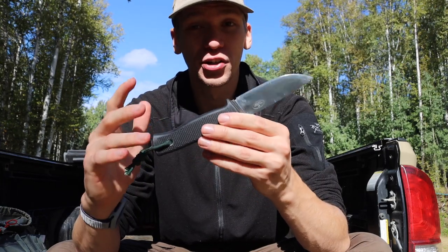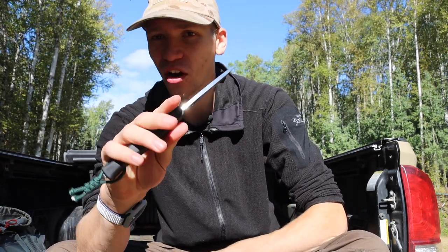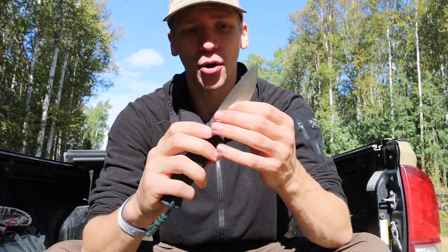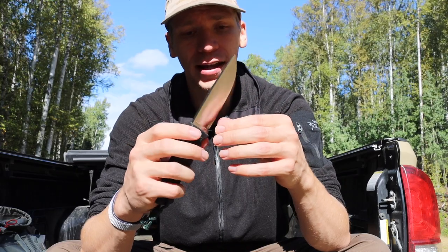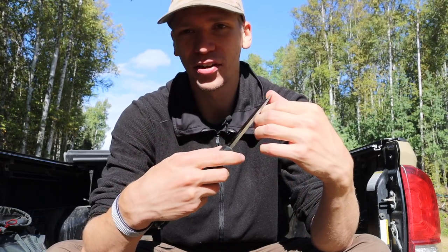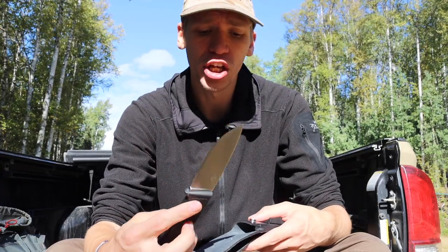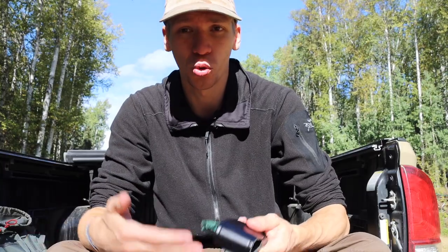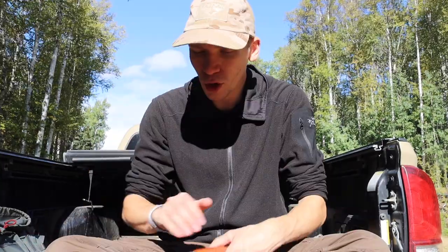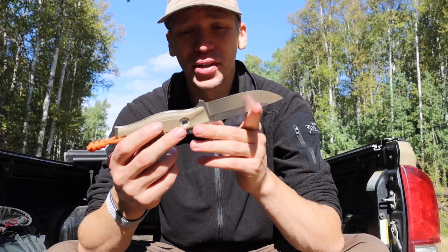The Falkniven F1 should be a pretty good hunting blade. It's kind of on the thick end, but it's very sharp and this convex grind goes straight to zero from the spine — it is very slicey. I've liked its performance for woodcraft, so I think I'll continue to like its performance for animal processing as well.